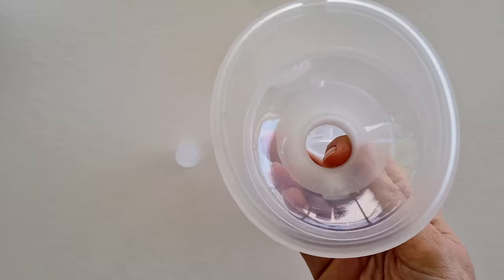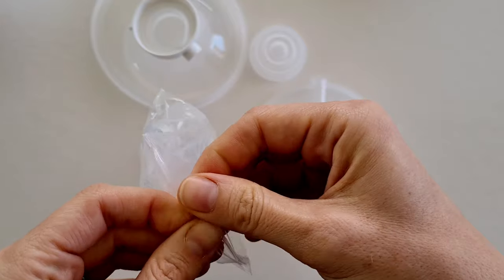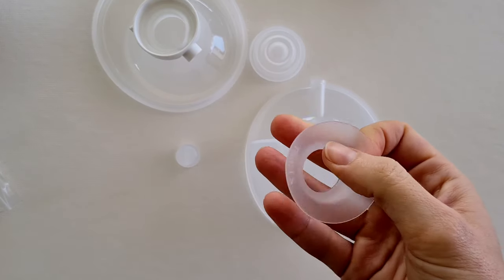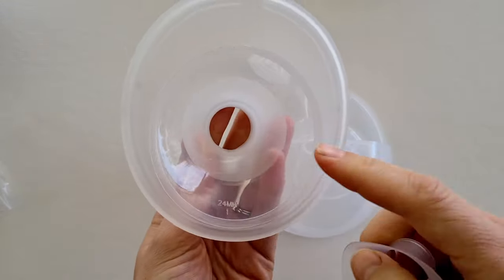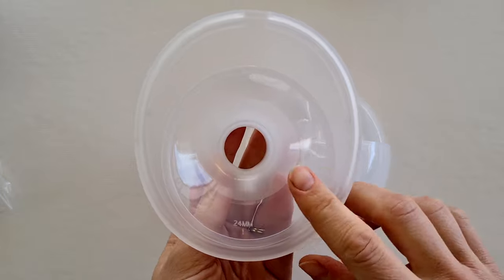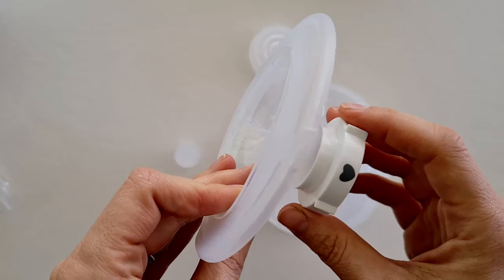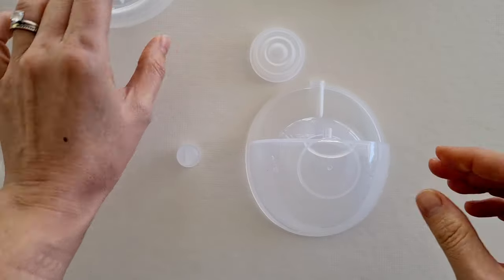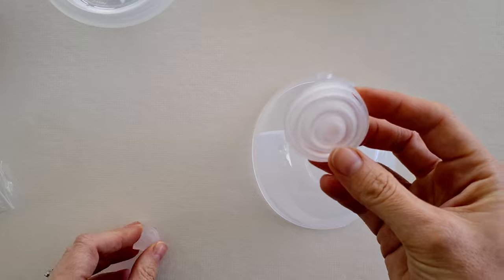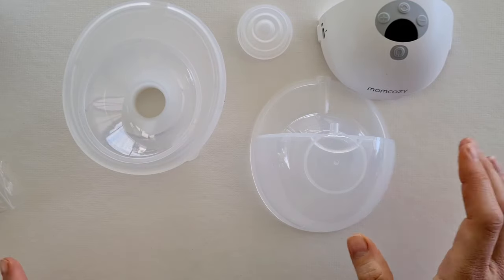Next we have the breast shield, or flange. I like to call it a breast shield because it can be a little confusing — your pack also comes with a separate breast flange insert, so you can see why it gets confusing. With the M5 you also have your connector already attached, your collection cup, a diaphragm, and a duckbill valve. There aren't too many components.